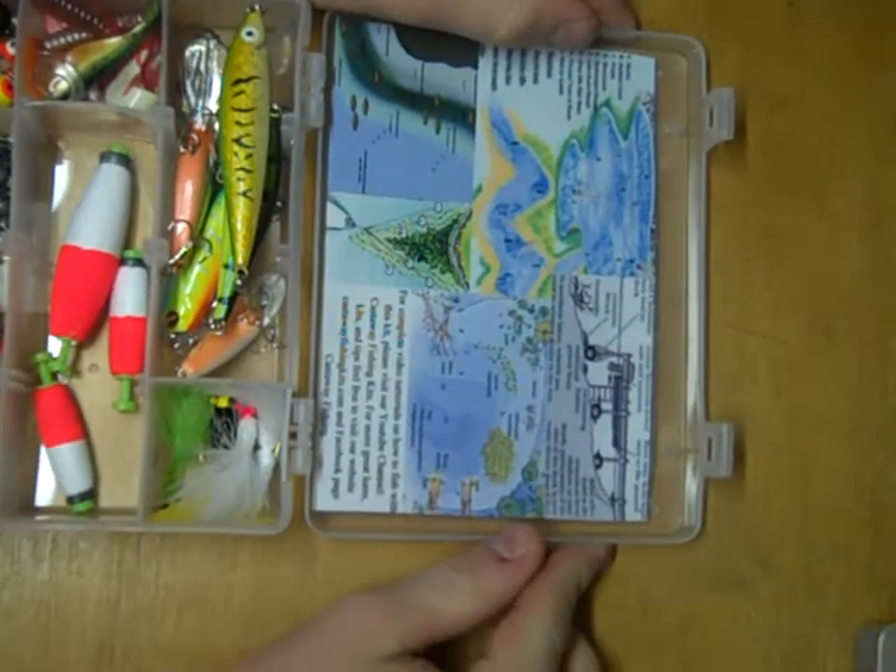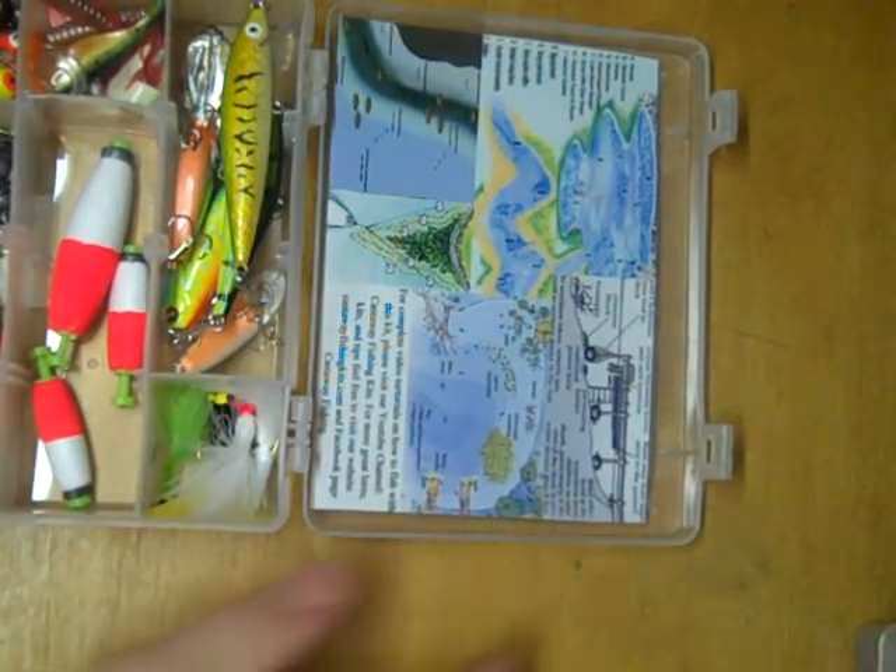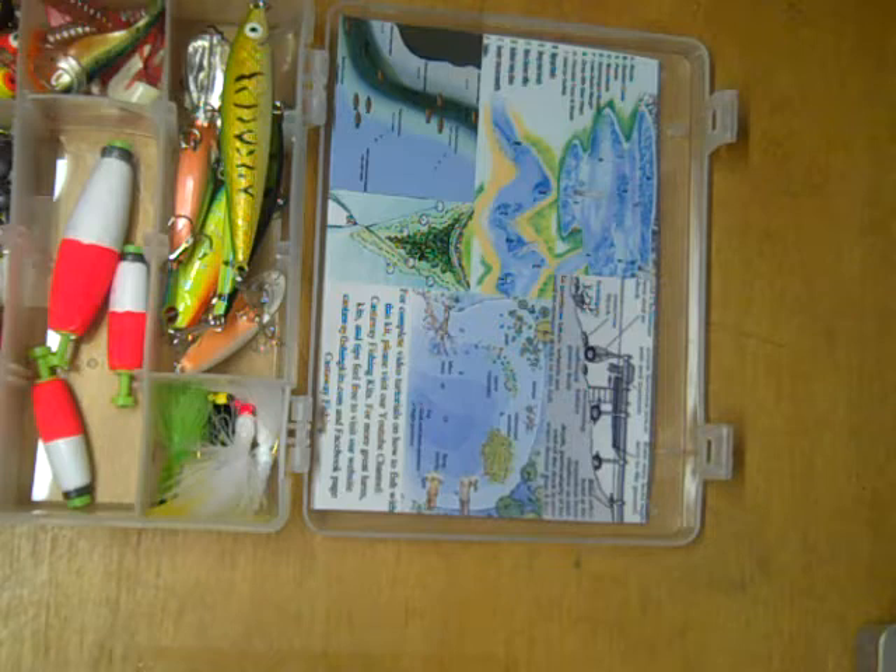Starting with the inside cover here, we have a waterproof tip sheet to give anglers a great guide for where fish typically hang out in lakes and rivers, and it really shows them key areas to hone in on when they're out on the water.